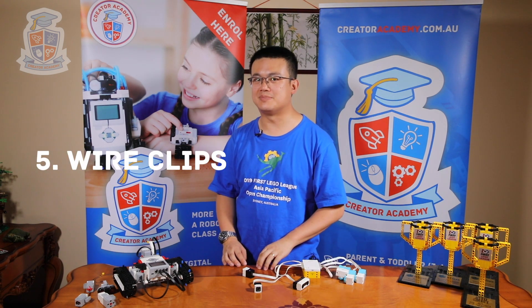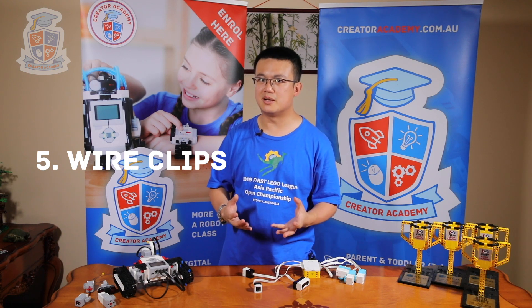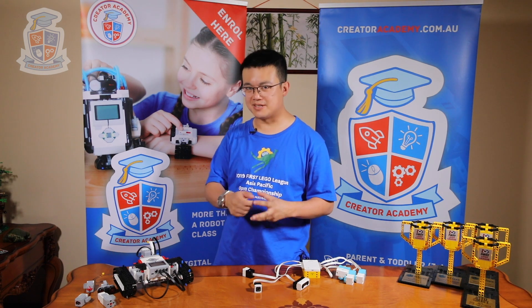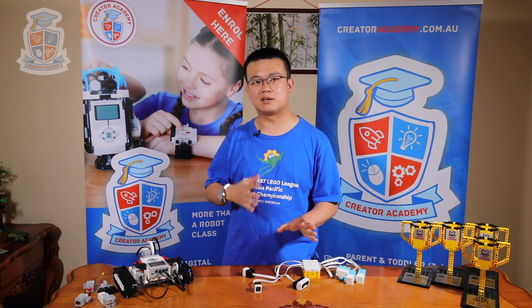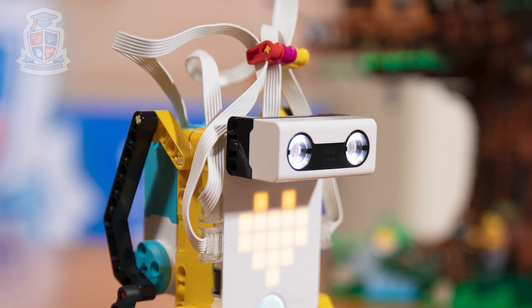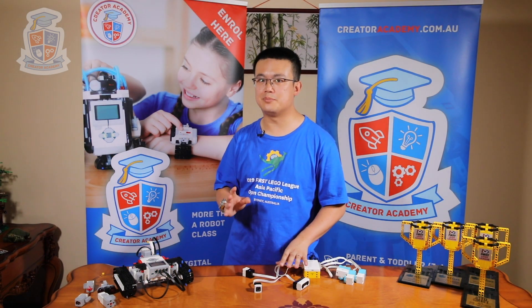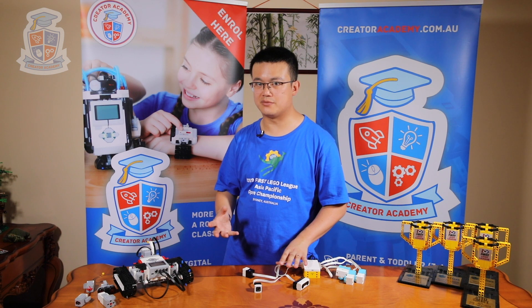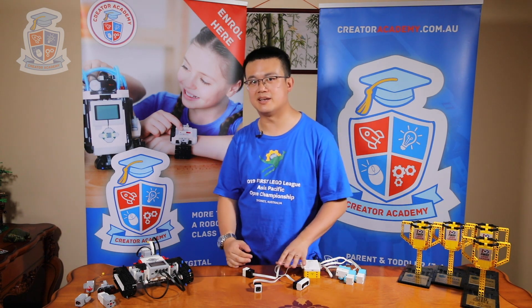Reason number five is wire clips. Are you tired of seeing a mess of wires in your FLL robot, and when you're trying to repair or modify something, things get mixed up? In Spike Prime, it builds a great habit by using wire clips. It teaches students to match wires up with different colours, and these wire clips will only work on the Spike Prime peripherals because of the shape of the cable. Wire clips help you manage your robot's organisation and avoid confusion during an FLL match.